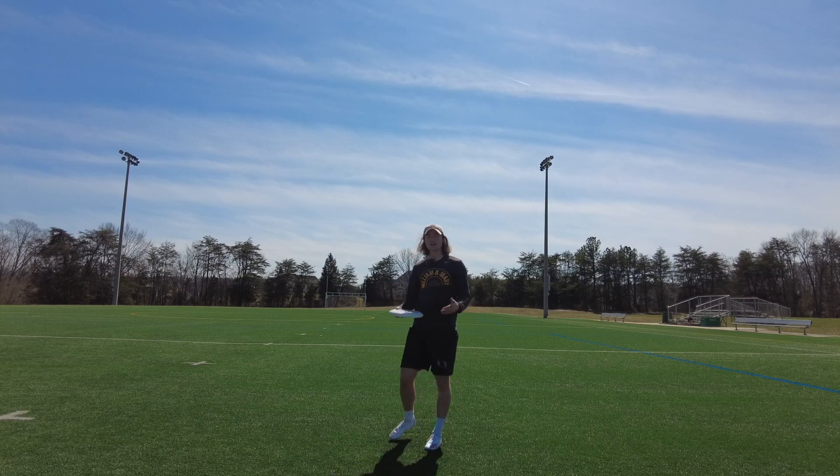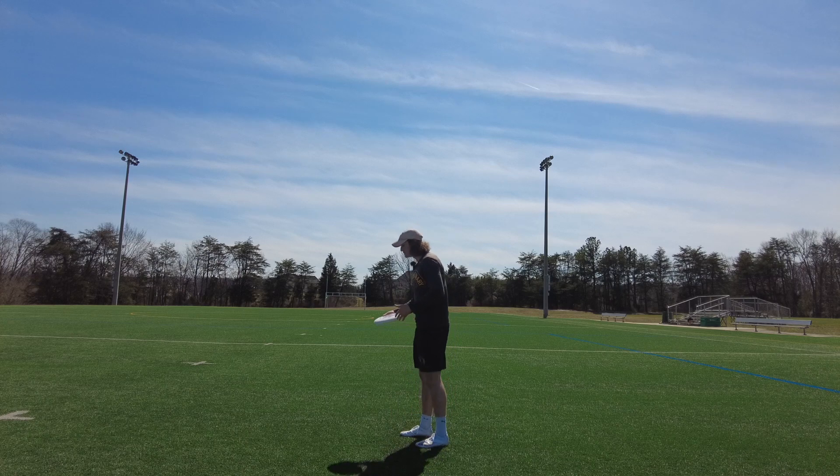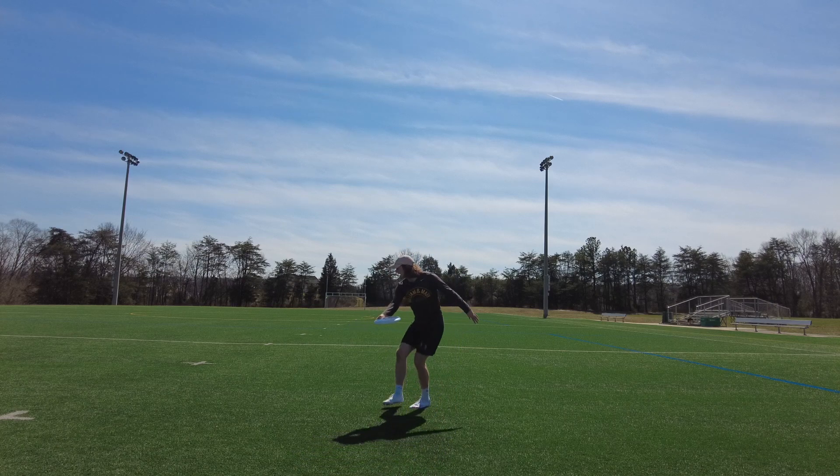To maximize that potential energy and transfer it into the best throw possible, we're going to make sure that our disc position starts out neutral. And then as we take these steps, it's going to come behind us.